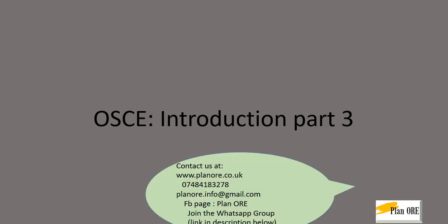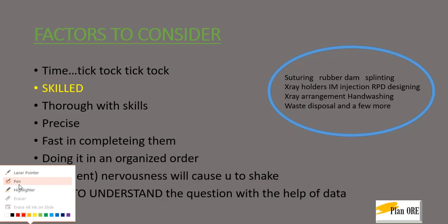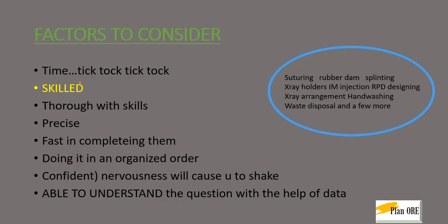If you like us, come join us at Plan ORE or contact us through any of the following. Starting with the factors to consider for a skilled OSCE: the time is very similar to the actor and the written OSCE. It lasts for 6 minutes where you are told the question in the first minute outside and you need to perform it in 5 minutes inside.